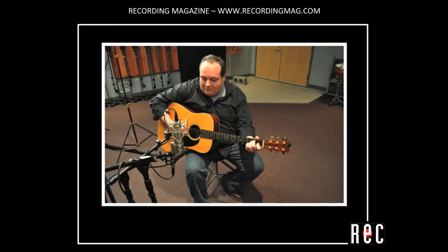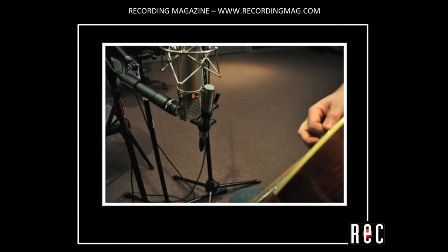Now on acoustic guitar, here's the dynamic, then the condenser, and the ribbon.